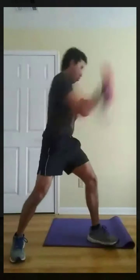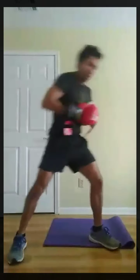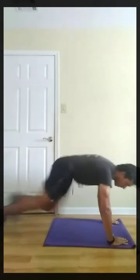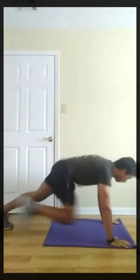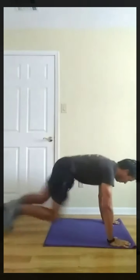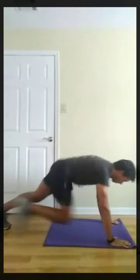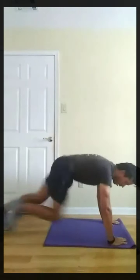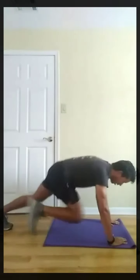Next, mountain climbers. This is just five exercises. Three, two, one, go. Three, two, one, rest.